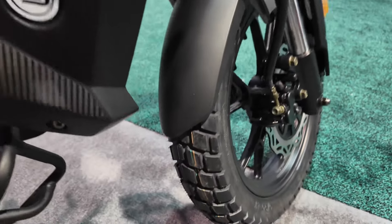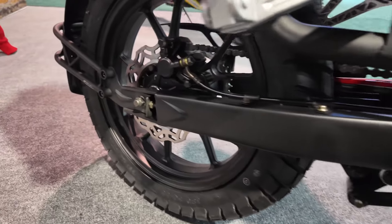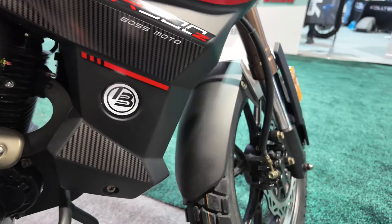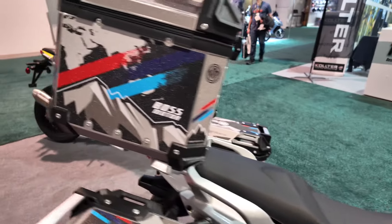It comes with knobby tires already, as you can see right here. The size is 17 on the front and 17 on the back, and it comes with alloy wheels. Typically on this kind of bike we see spoke wheels, but I guess we can work with that.